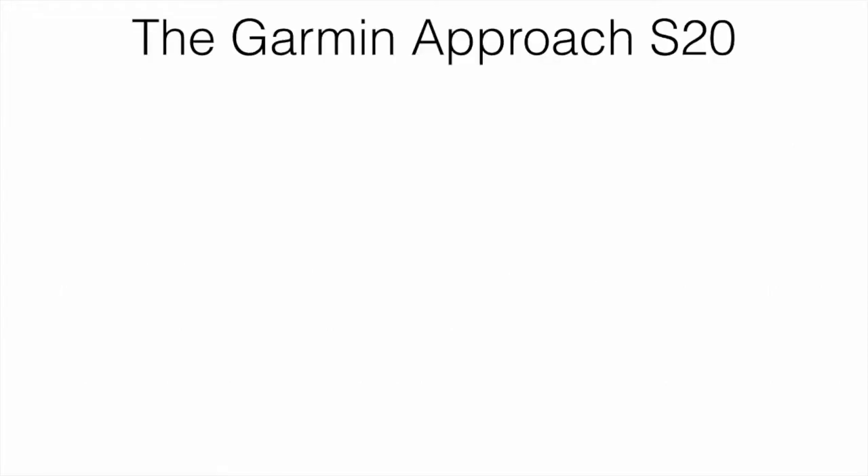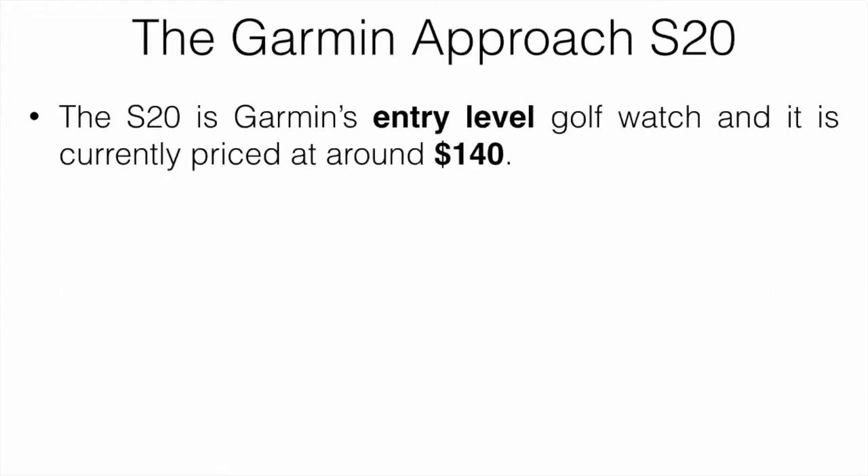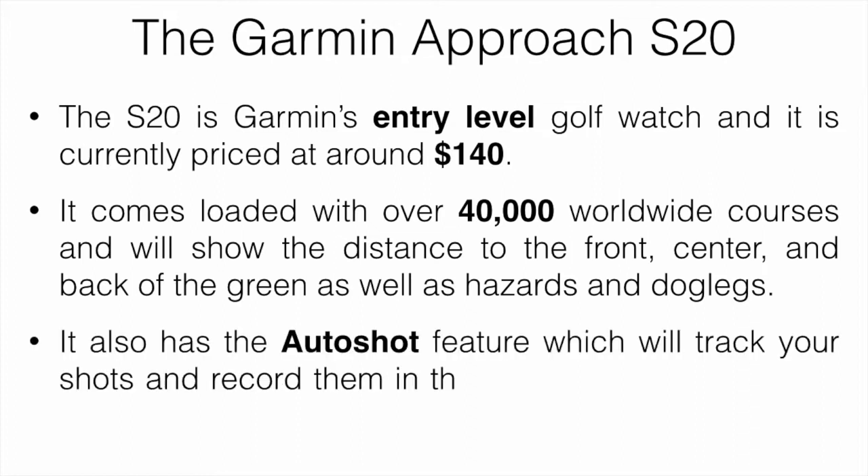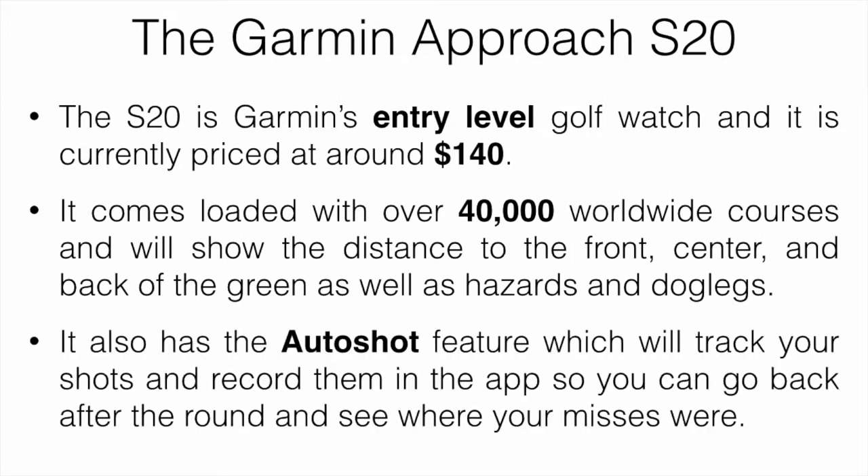The Garmin Approach S20 is an entry-level golf watch currently priced at around $140. It comes loaded with over 40,000 worldwide courses and shows the distance to the front, center, and back of the green, as well as hazards and doglegs. It also has an auto-shot feature that tracks your shots and records them in the app, so you can go back after the round and see where your common misses are.